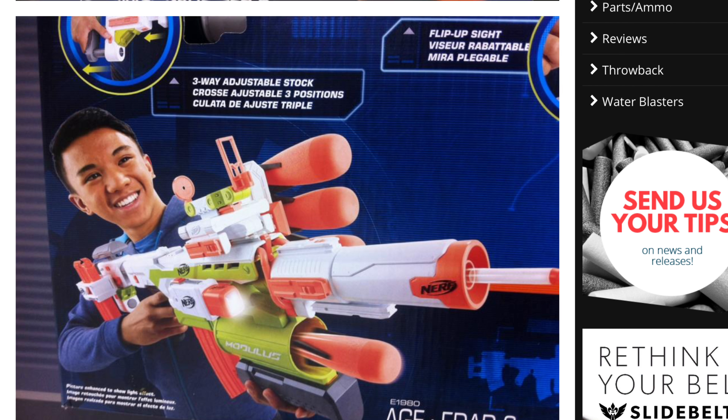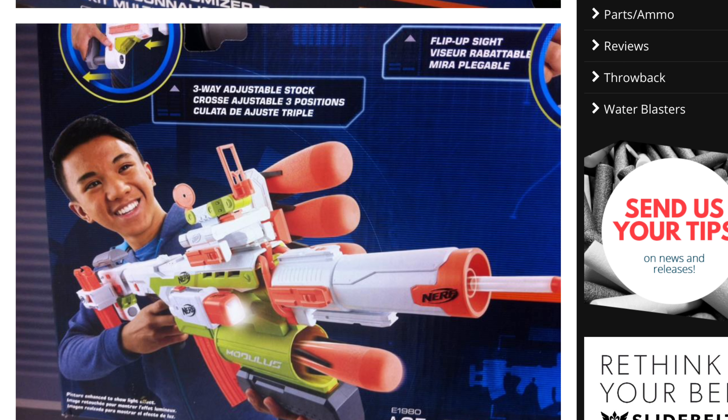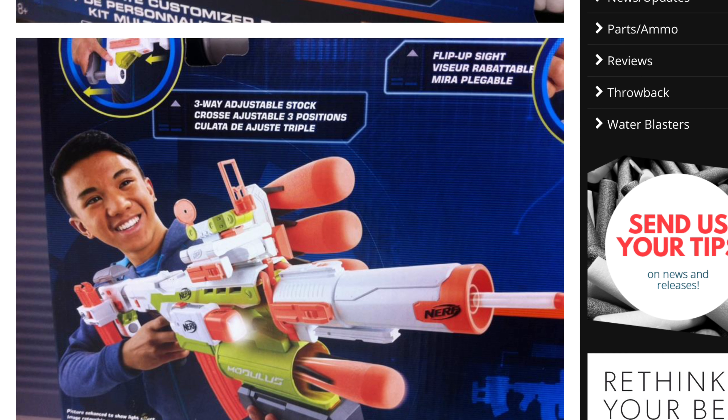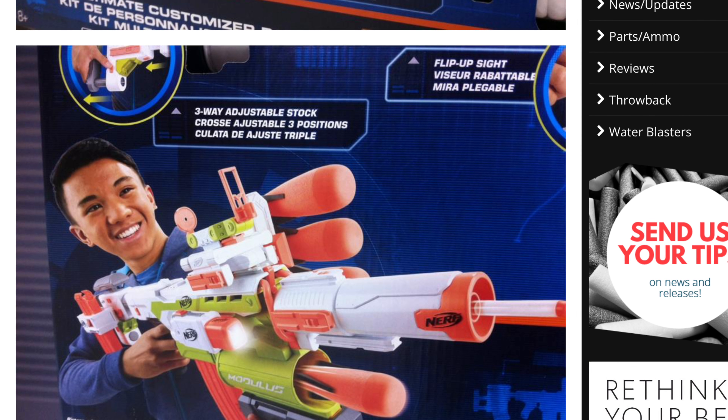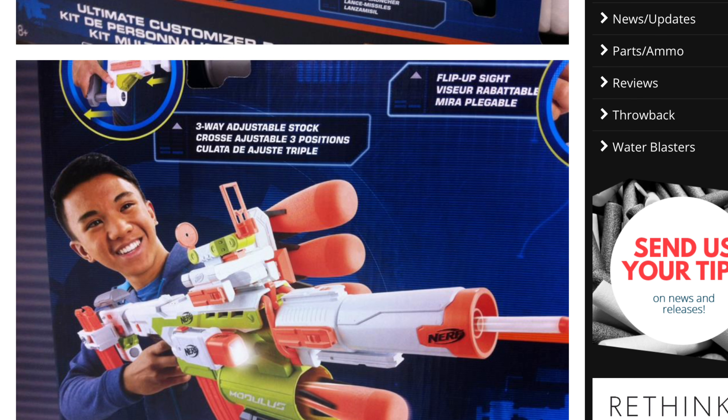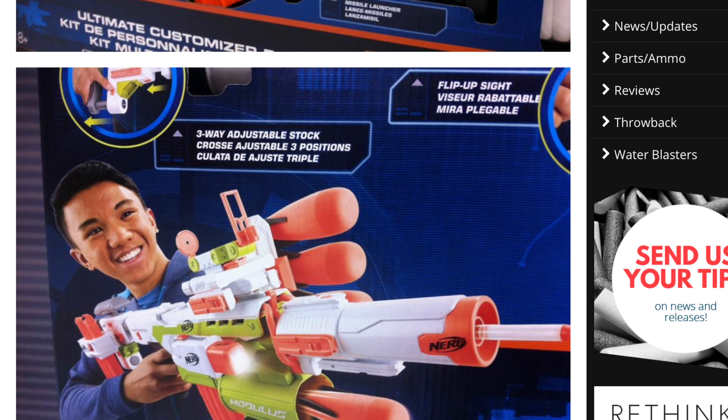If there's one thing this blaster has a lot of, it's attachments, and as you can see we got a lot. Looks like we got a barrel with two tactical rails, something that holds missiles on the side, some crazy sight thing. Looks like we got our traditional Modulus flashlight, and a stock that can hold a mag on the side.